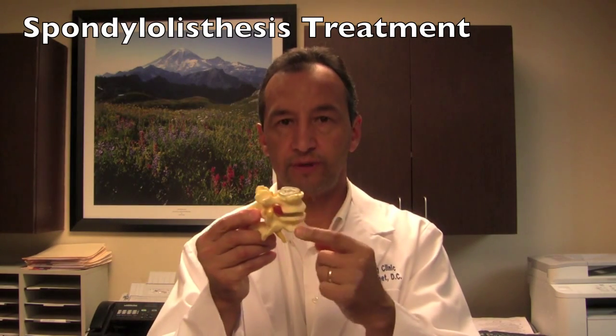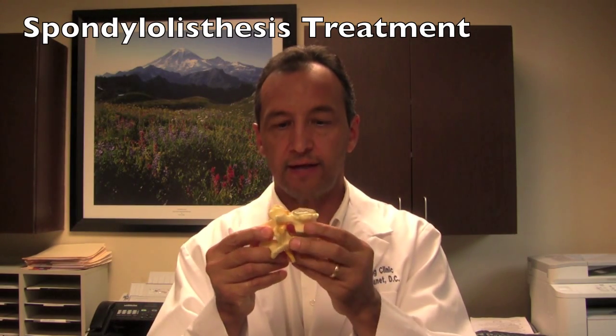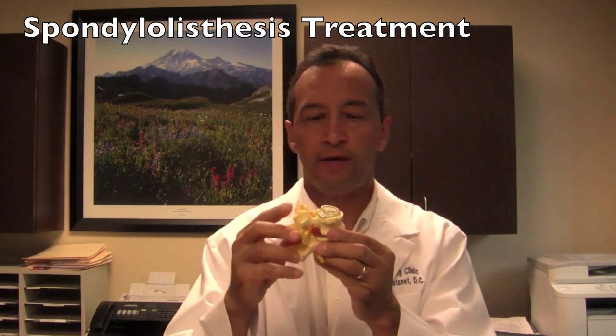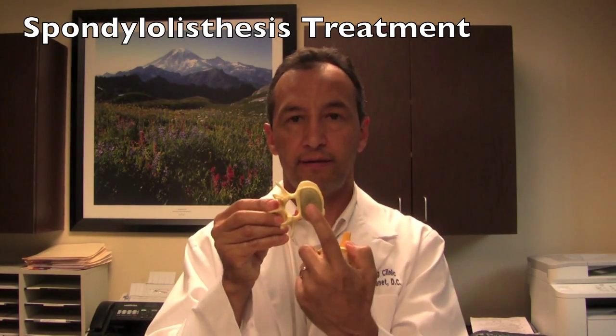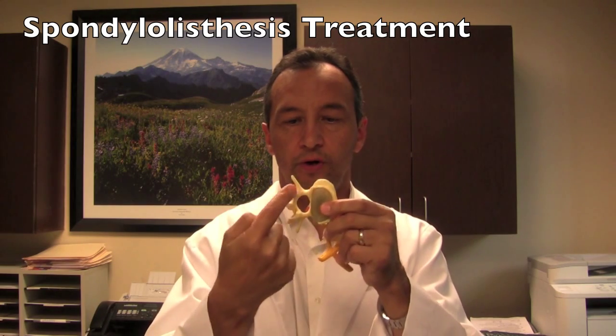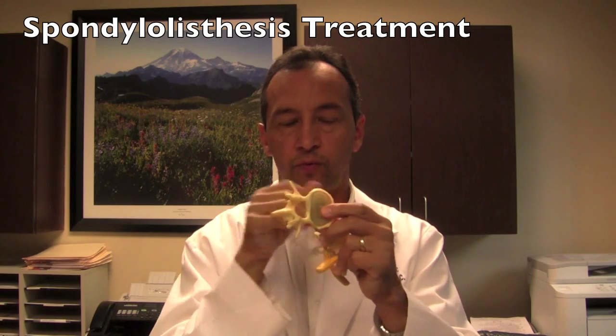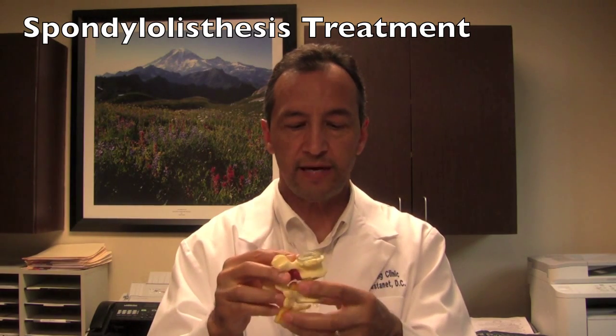These are two bones in the low back — two vertebrae in the low back. This is the back of the person, and this would be the front of the person. This is the vertebral body right here. This is the neural arch back here. This hole right here is where the nerve roots would run. I'm going to place these back together.